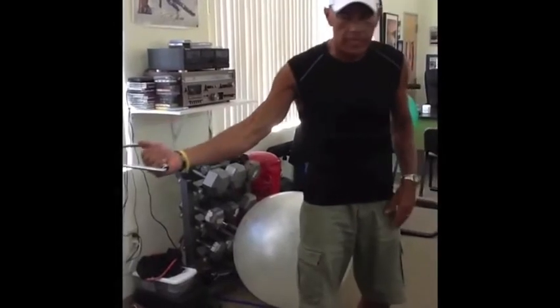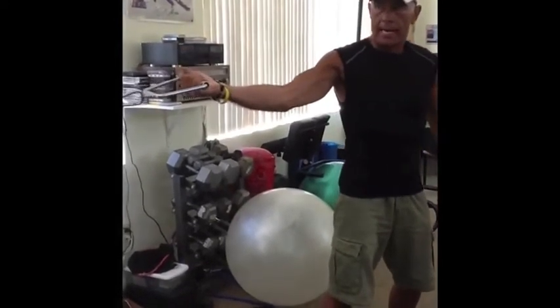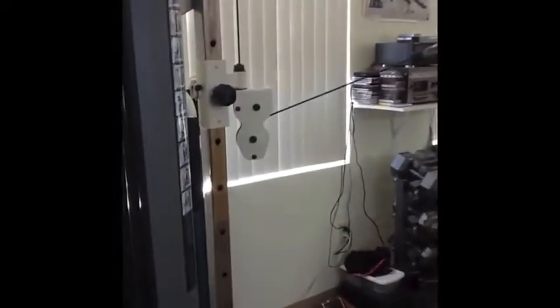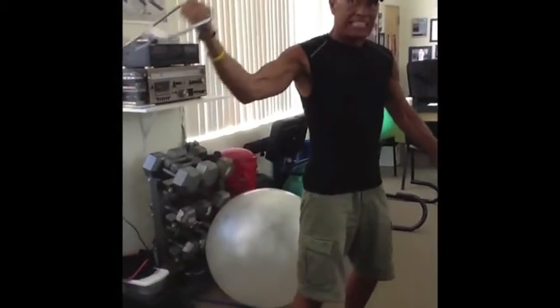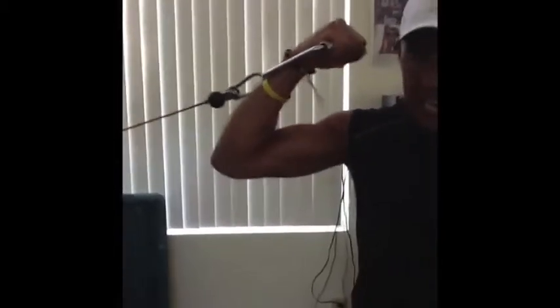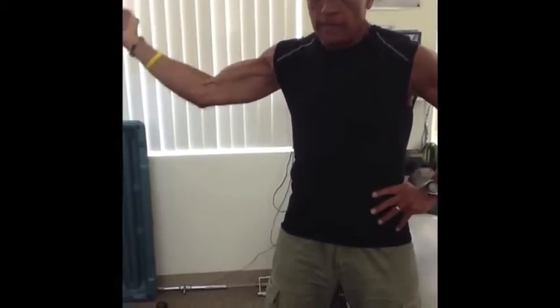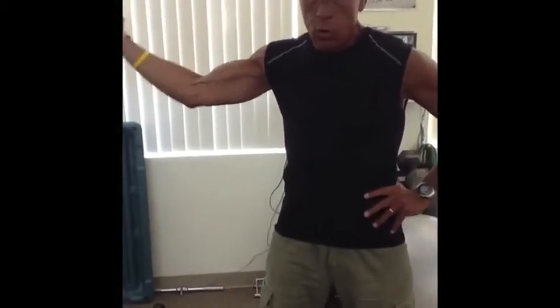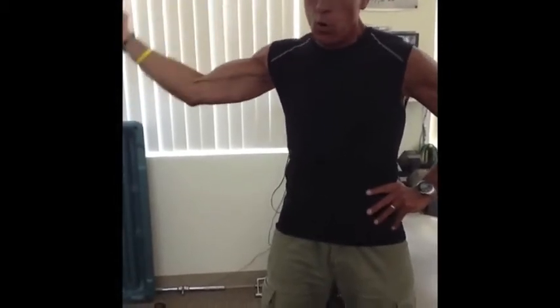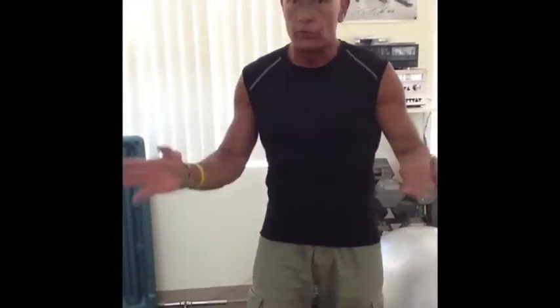This is the last exercise for the bicep in this series. We're working a different range of motion where the bicep's out to the side — it's going to give you a different result. The cable should be about shoulder level, maybe a little lower. Keep the elbow stable and flex and pull. The cable is trying to pull my body to the side, so all my obliques and core have to stabilize like crazy. For load: you want to do ten to fifteen repetitions. If you can't do eight, the weight's too heavy. If you do more than fifteen, the weight's too light.